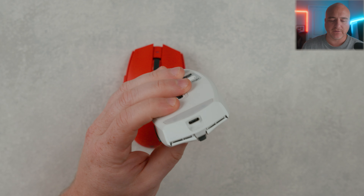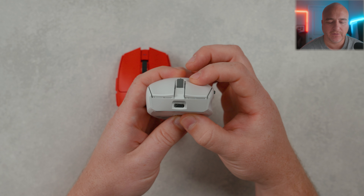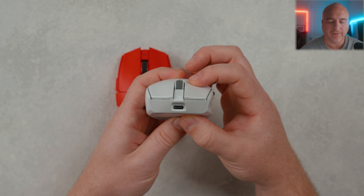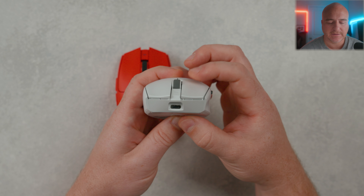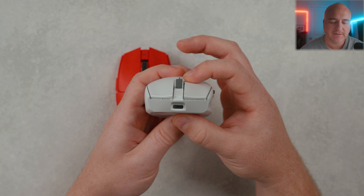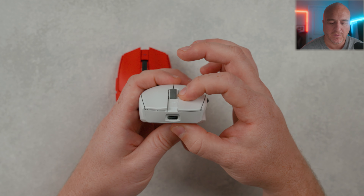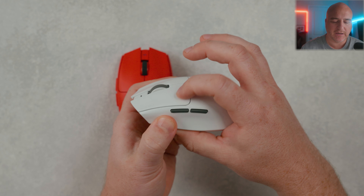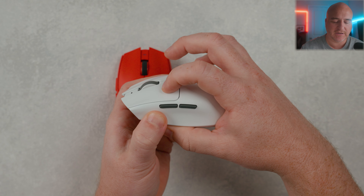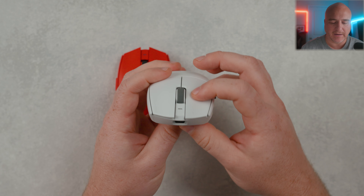Besides that, those are really the two major differences between both versions — the fact that the original will be capped at the 1K polling rate. Coming down to the bottom, they look very similar to one another, with the same skate design. We have the same DPI button, and this is where it allows you to pair to Bluetooth. Then you have your on/off button in the middle — switch it to the right to use it with the dongle, or to the left for Bluetooth mode.